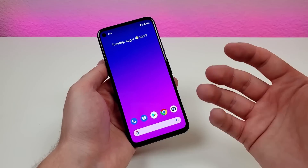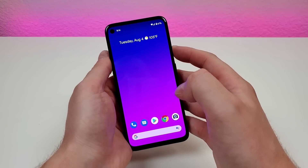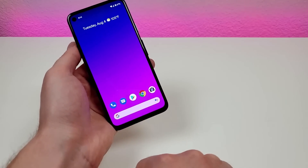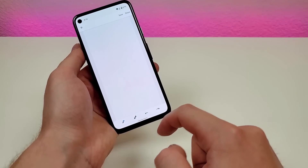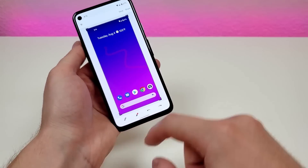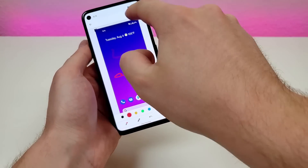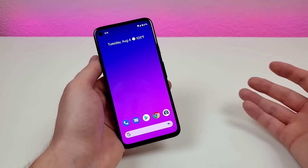Google has given us a very easy way to take a screenshot on this device. All you have to do is hold down the power button and you'll see the screenshot option right there. Tap on screenshot, it will take the screenshot, and then you can go over to edit — you can crop, draw with a pen, or use a highlighter. Then you can save or share, or revert those changes.